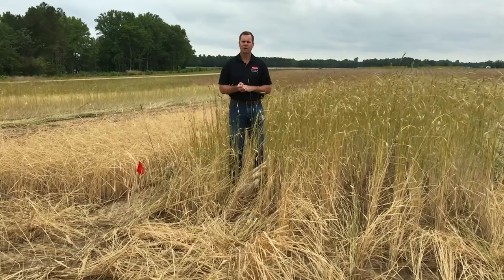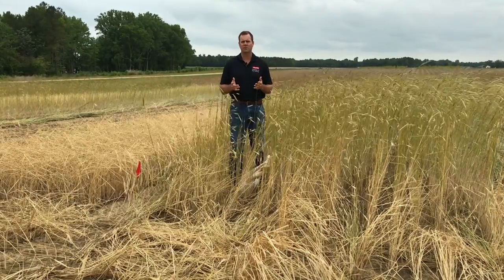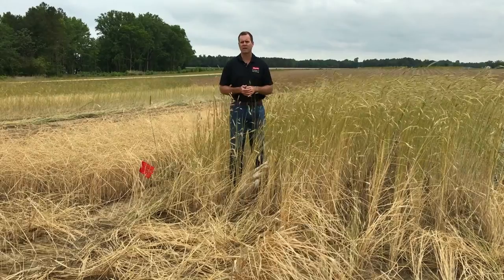In conclusion, cover crops are very important for soil management, but we do need to change our pest management practices to reflect the changes we're making in the system.